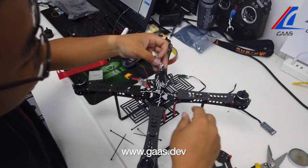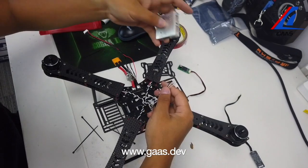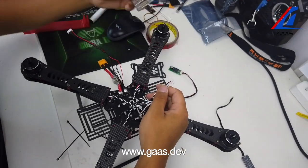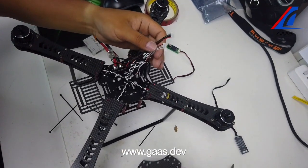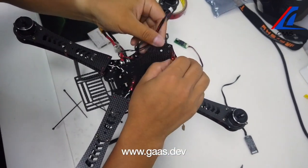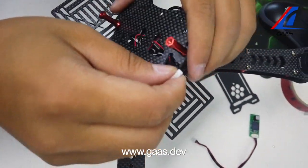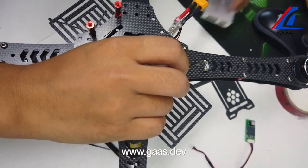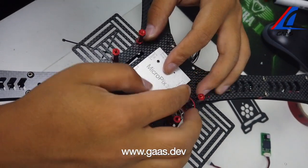Now we have connected the ESC signal wire to the flight controller connectors. Then we put the flight controller connector through the hole in the top piece, along with the power supply cable of the ammeter. This way we have a clean flight controller without any cables in the way.